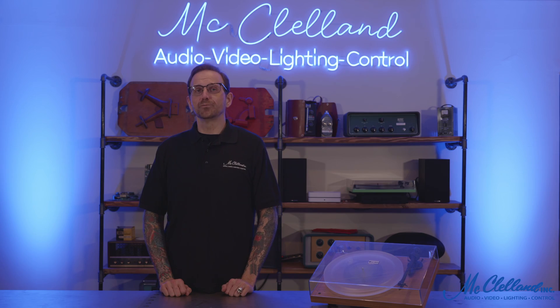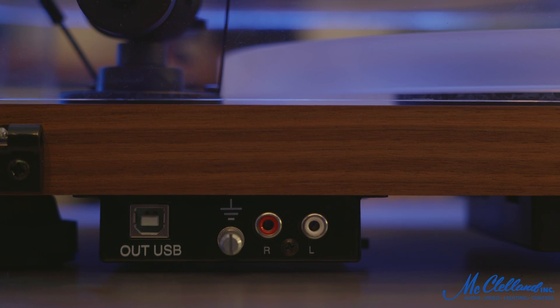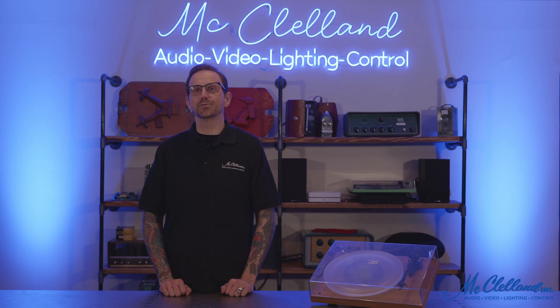The Debut Carbon Record Master is an audiophile quality turntable that offers a USB and SPDIF recording interface, allowing you to rip, edit, and store tracks from your record collection in direct stream digital quality when connected to your PC.